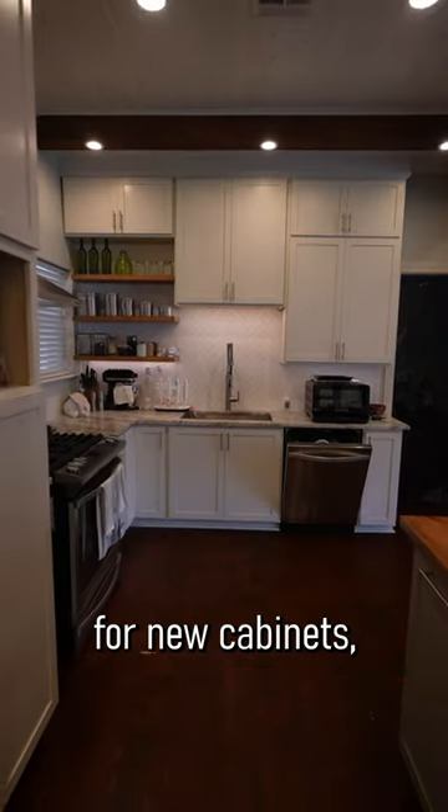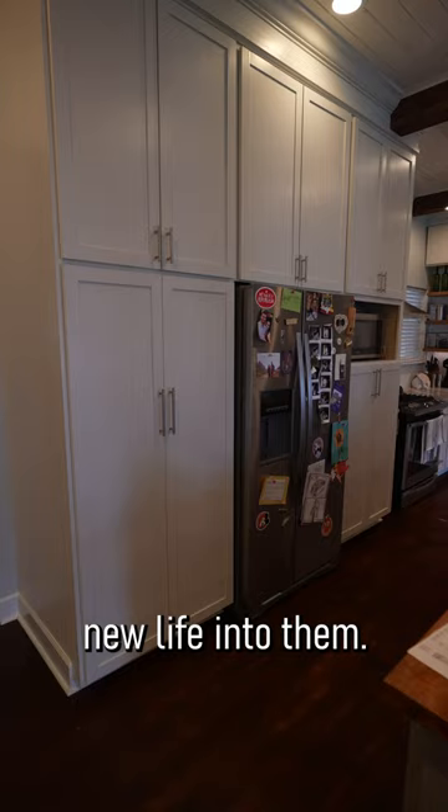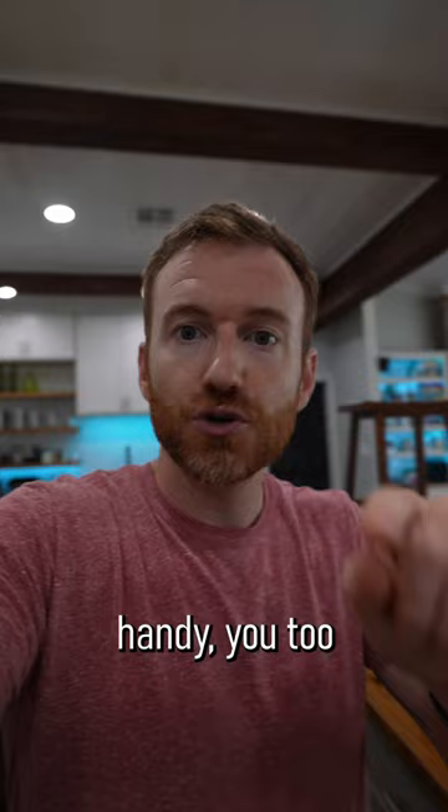Before you fork over the cash for new cabinets, consider either trying to make your own or just make doors for your current cabinets, which can breathe new life into them. If you have a table saw, you can make simple tongue and groove doors. That's what I've done throughout my entire house, and if you are a little bit handy, you too can accomplish this.